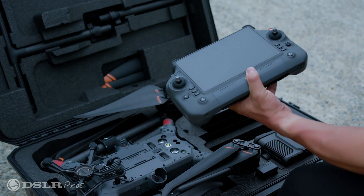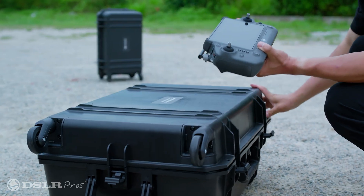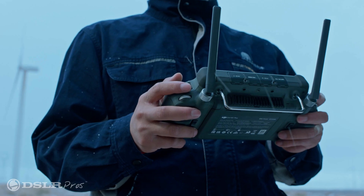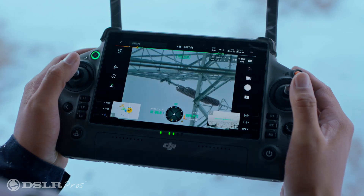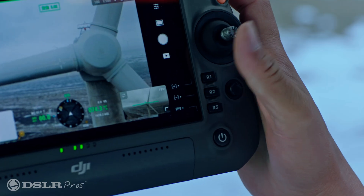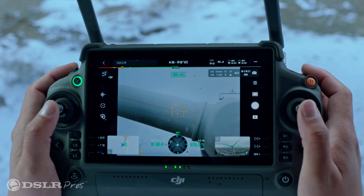As a result of feedback stemming from the Matrice 300's remote, this package comes complete with DJI's new RC Plus. This state-of-the-art remote adds a larger and brighter 7-inch screen for better operations outdoors and in well-lit environments, an IP54 weather rating enabling your remote to operate in a similar environment to the craft, more tactile buttons that allow for even more programmable functions, and six hours of battery life.